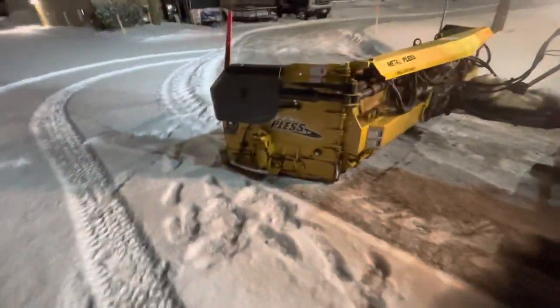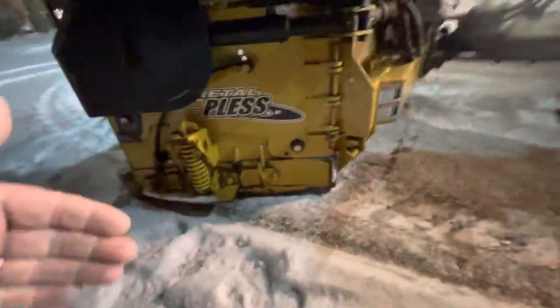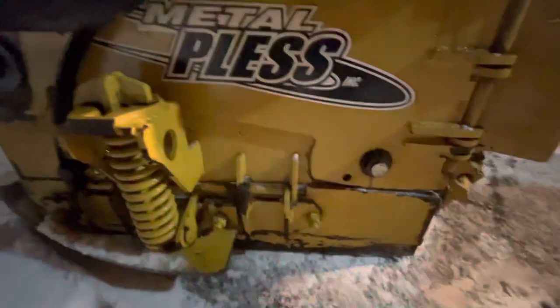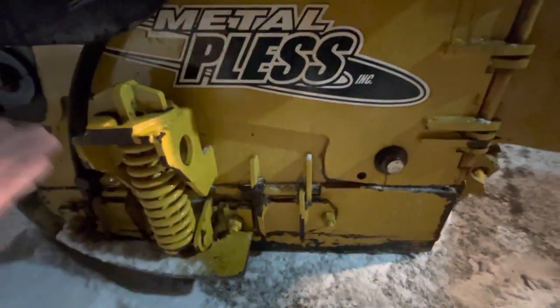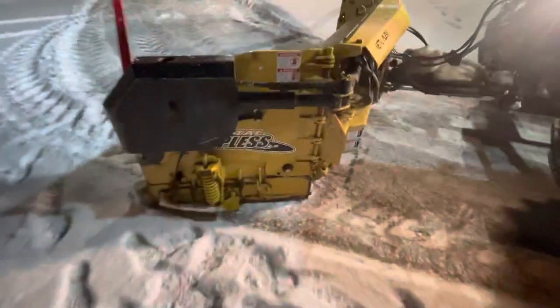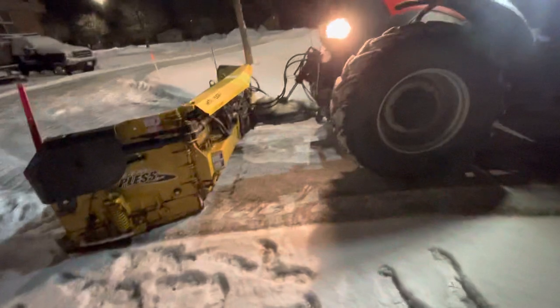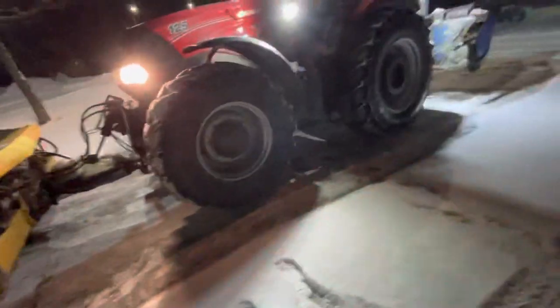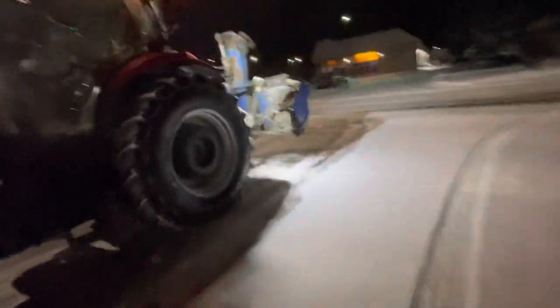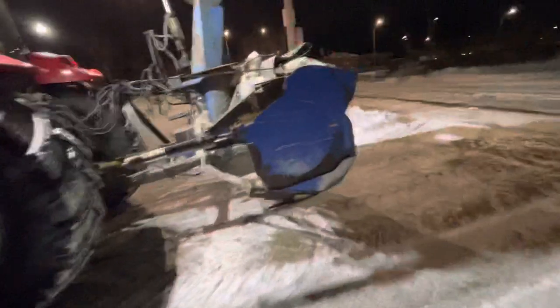The live edge really works neat — it will actually tip back if you catch something when it's extended, or it goes up and down to follow the contour. It's really nice for doing, like if you have a sidewalk that's close to your drive, you can actually put your live edge up on the sidewalk sometimes if it's not too high.